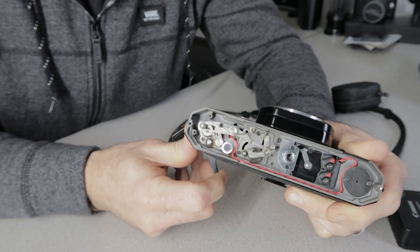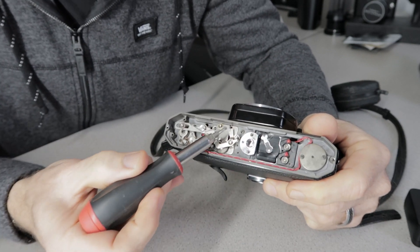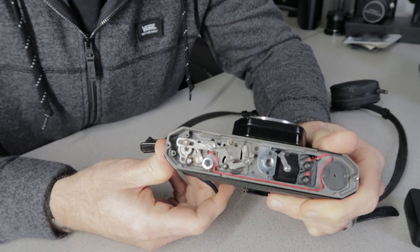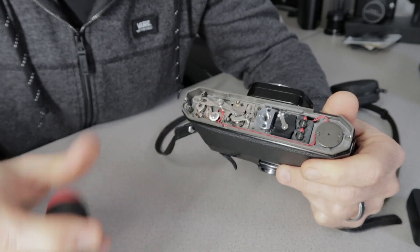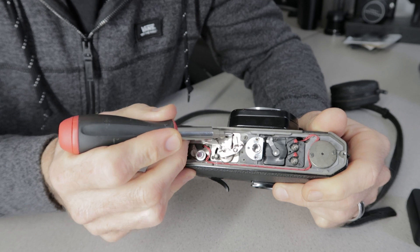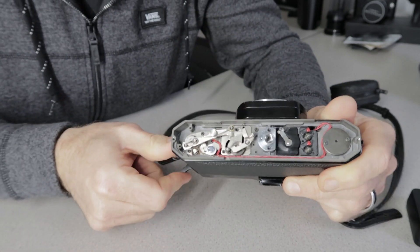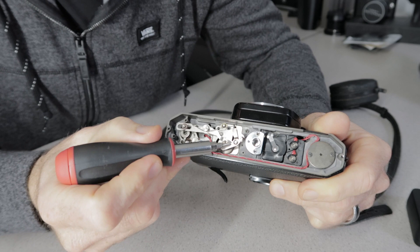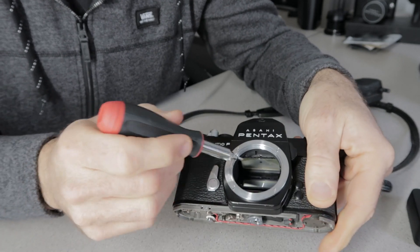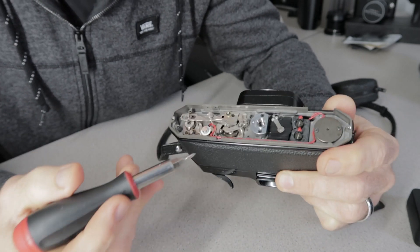If I turn this back and fire it again, you can see it moved but the mirror is still stuck because it couldn't get out of the way. We're going to grind this down and make it a little slimmer so it has more room to clear. You can see the arm is here, and there's some play in it. When we wind the camera, the arm goes up and sits on top of this little mirror arm, keeping the mirror down. When we fire it, it releases.